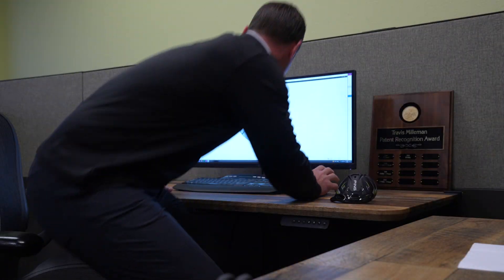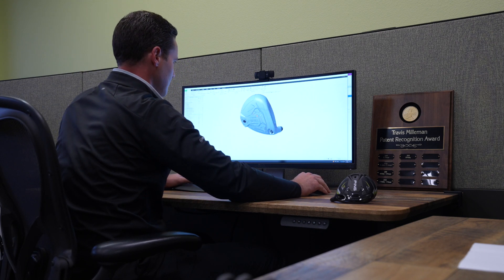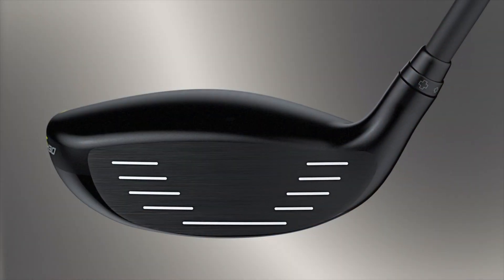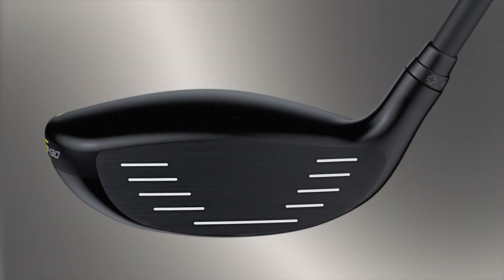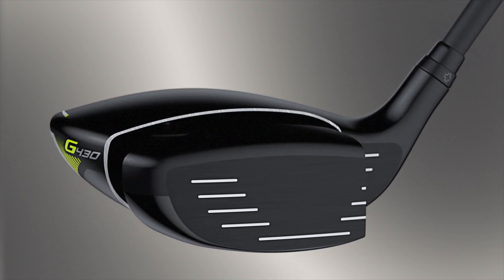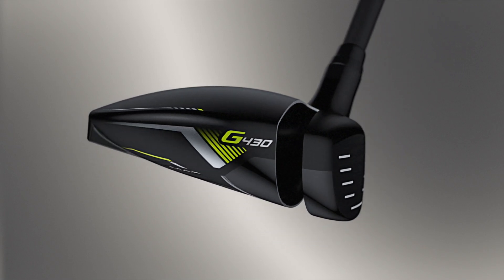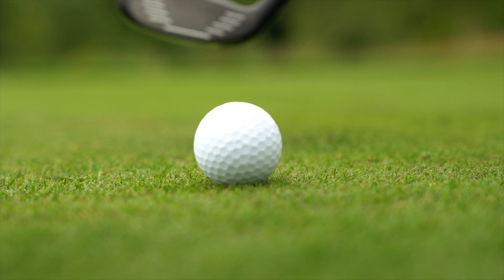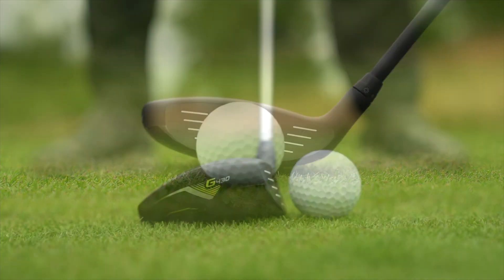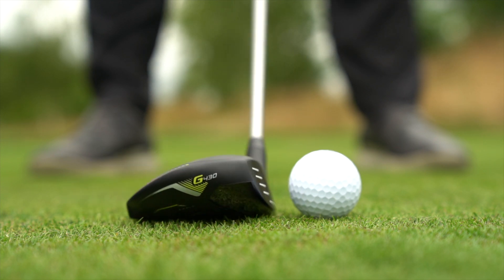Two popular and proven technologies from the previous generation carry over and contribute to distance gains and spin consistency across the clubface. With Face Wrap technology, a variable thickness, high strength, maraging steel face wraps into the sole and crown of the head, generating more flexing for faster ball speed and higher launch for greater distance. The variable roll radius of spin consistency improves performance across the face, especially on thin shots, by reducing spin to increase ball speed from the face.